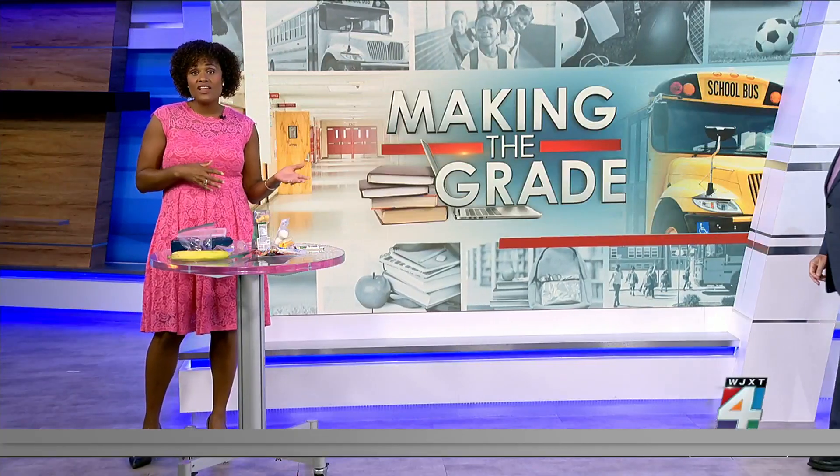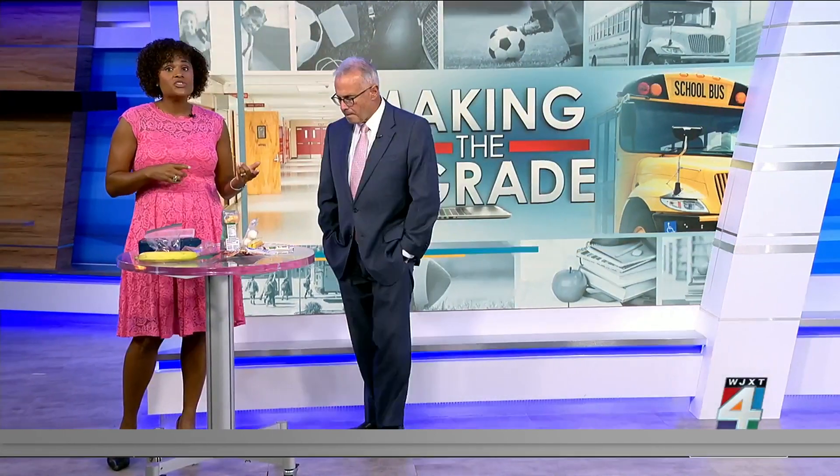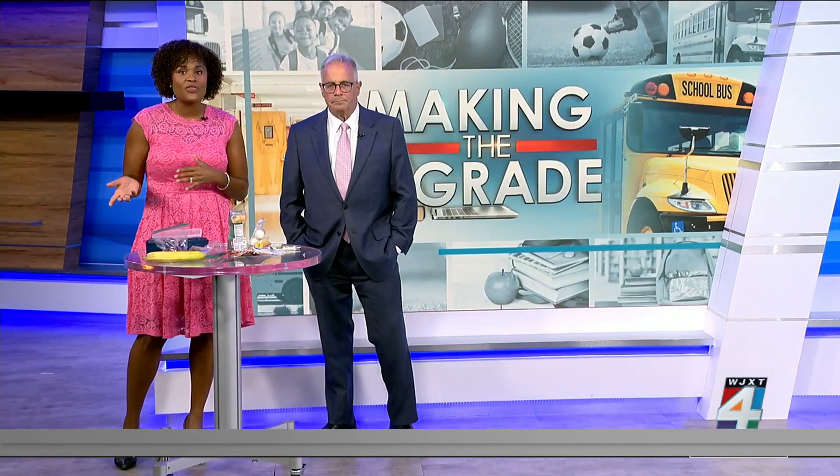A lot of kids eat cafeteria lunches, and she brought up the point that schools normally have to follow certain nutrition guidelines, which is a good thing, but it doesn't hurt to look at the meals ahead of time so you can make sure that your kids are eating healthy foods and also maybe avoid some things. Simple things that you can pack: sandwiches, low-fat cheeses, yogurt — those are all good options.